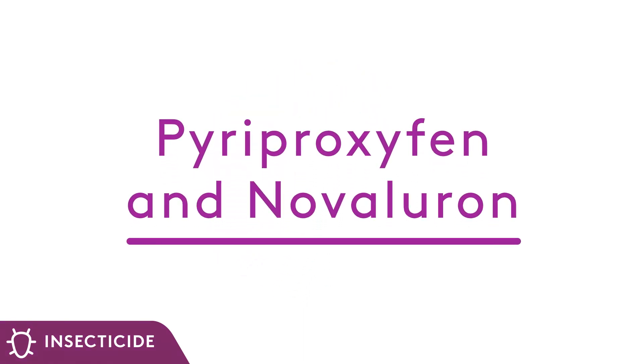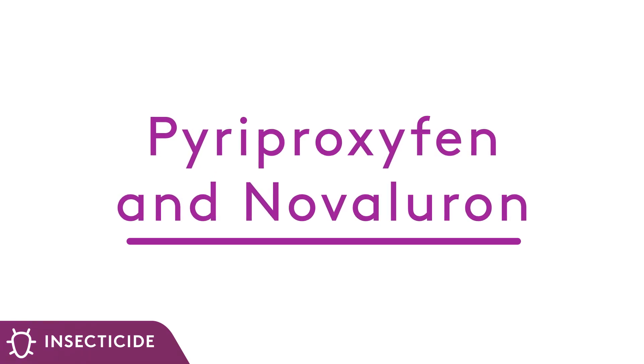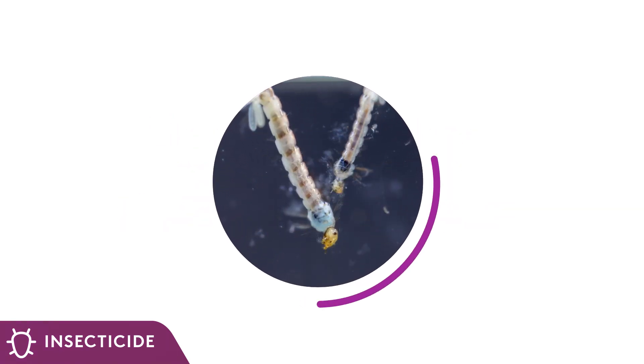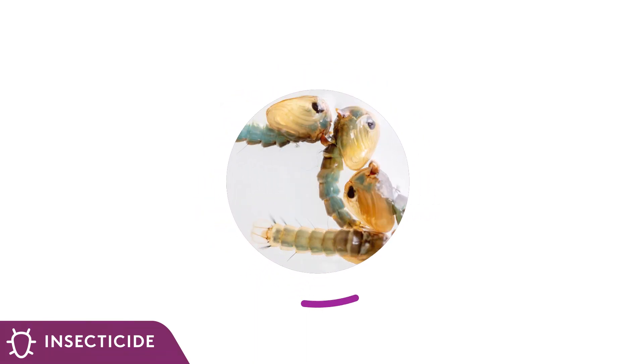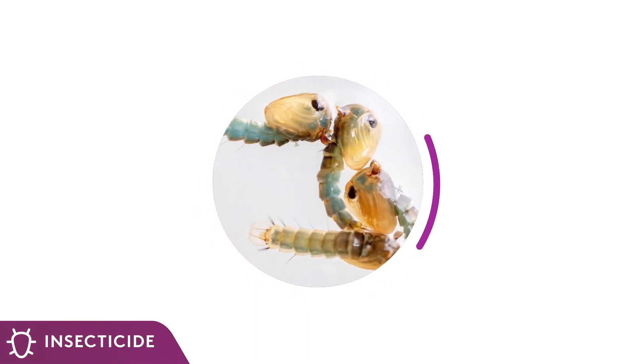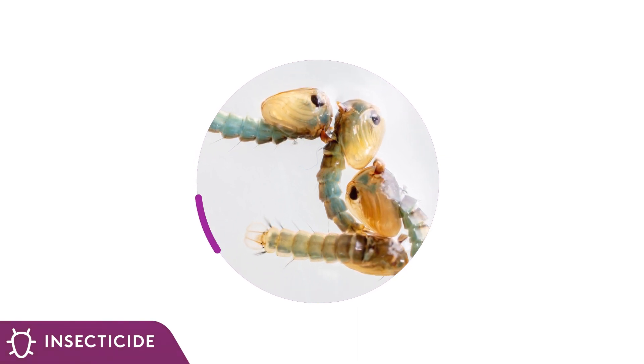Both pyriproxyfen and novaluron are insect growth regulators, or IGRs, meaning they prevent immature insects from developing into biting adults. Pyriproxyfen is a juvenile hormone mimic which prevents insects from starting their final molt into the adult stage.